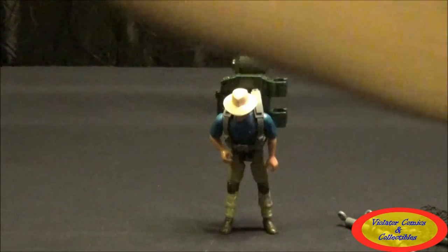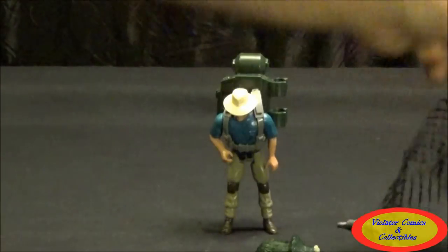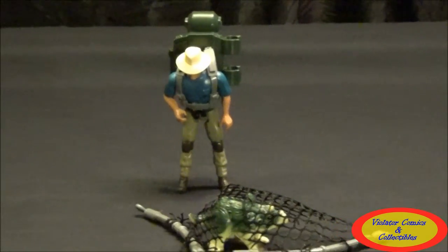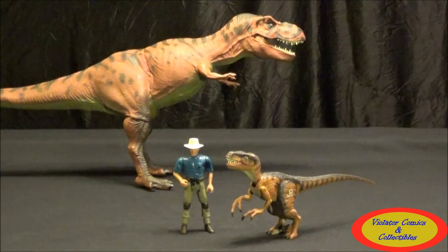Here's a little Triceratops — you could use the net to cover it up, and I think that's a pretty cool feature that came with him. Just for a size comparison, here we have Grant next to the Velociraptor, the non-electronic one, as well as the electronic T-Rex in the background. You can see they did a pretty decent job with the sizing of this toy line and I really enjoy it.